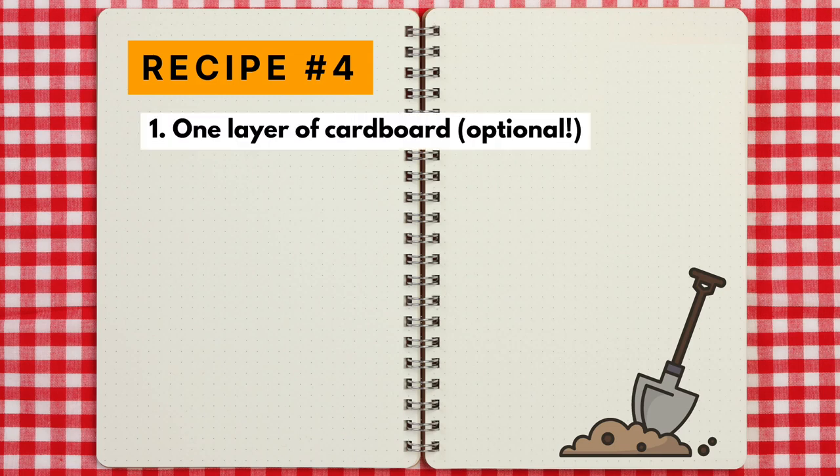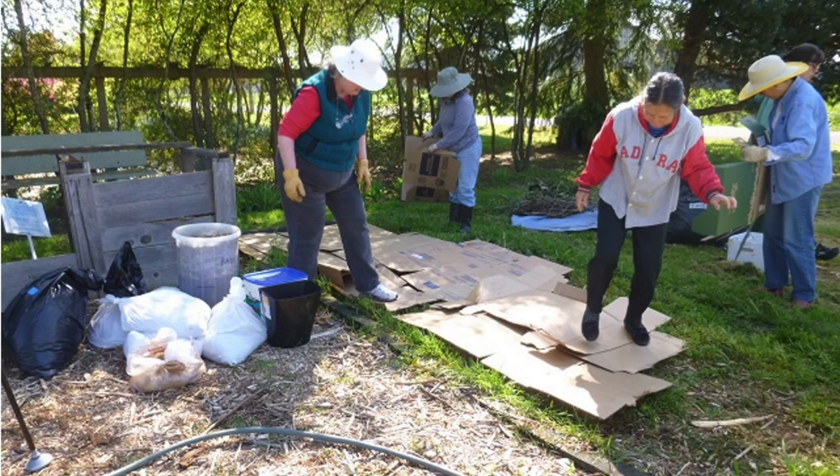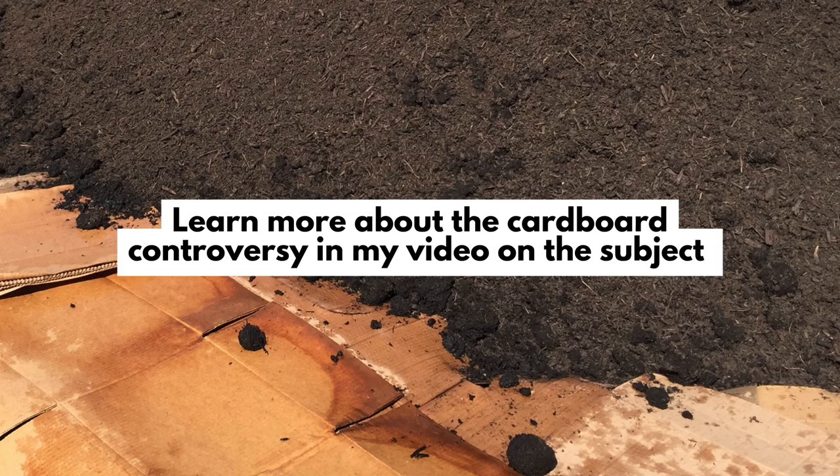Sometimes the first layer is cardboard or multiple layers of newspaper, though these are totally optional. You probably don't even need the cardboard in a lasagna garden bed as long as you're layering things or mulching deep enough. If you use cardboard, you have to wait for it to decompose before you can plant into the bed. Consider all the downsides of cardboard by checking out my other video on the cardboard controversy.